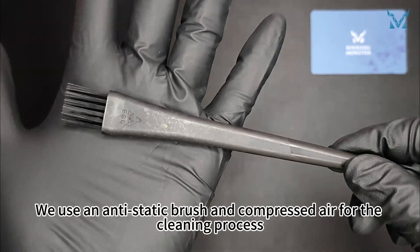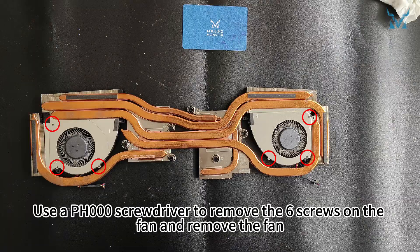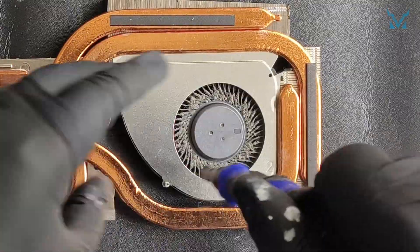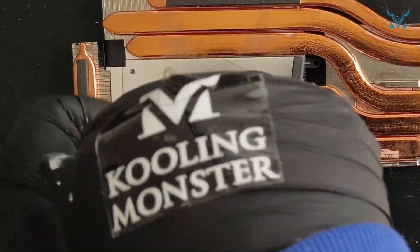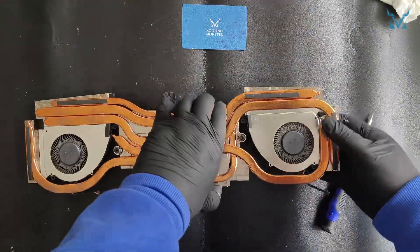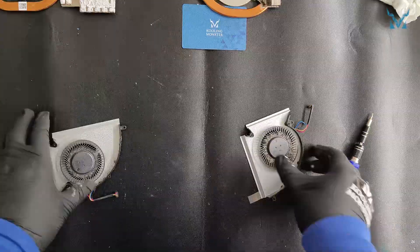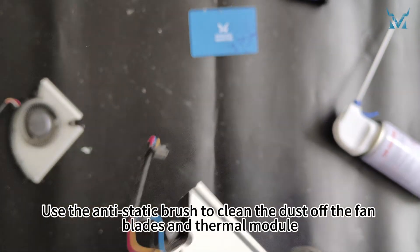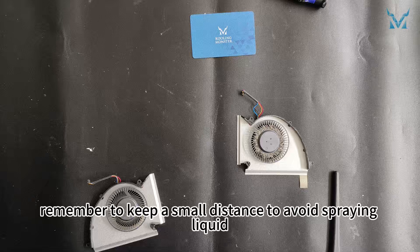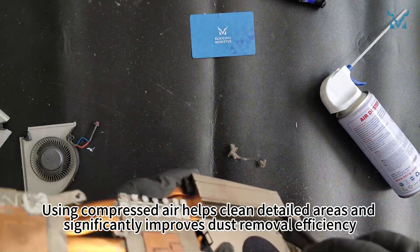Step 4: Clean the fan. We use an anti-static brush and compressed air for the cleaning process. Use a PH000 screwdriver to remove the six screws on the fan and remove the fan. Use the anti-static brush to clean the dust off the fan blades and thermal module. When using compressed air, remember to keep a small distance to avoid spraying liquid. Using compressed air helps clean detailed areas and significantly improves dust removal efficiency.